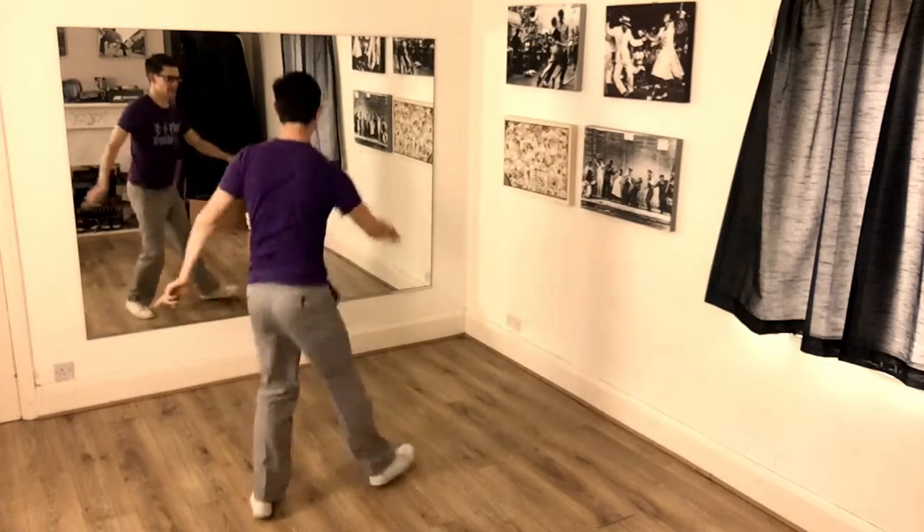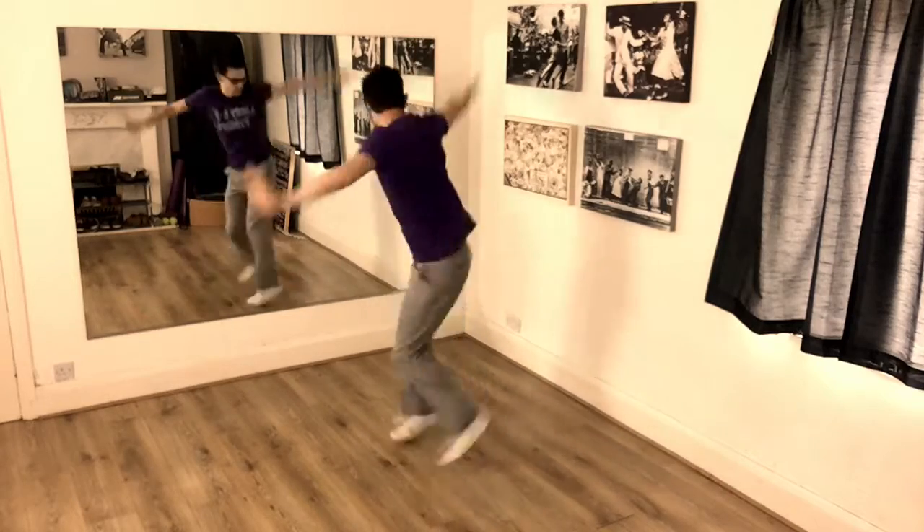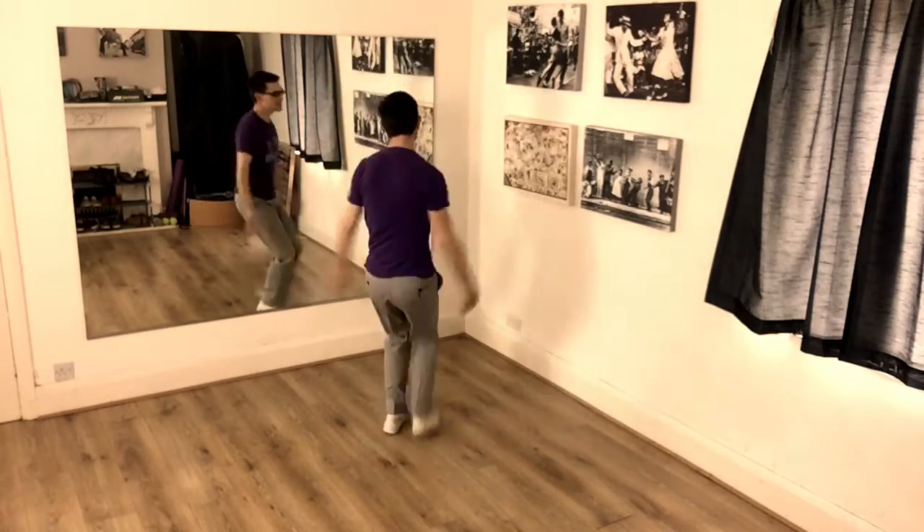Box, step, five, six, seven. Box, step, five, six, seven. Two, three, four, five, seven.